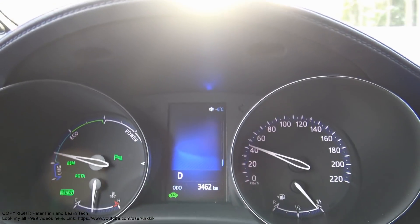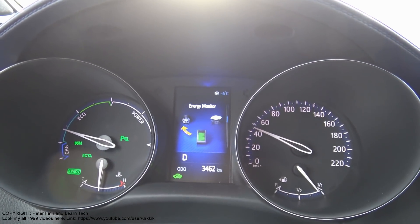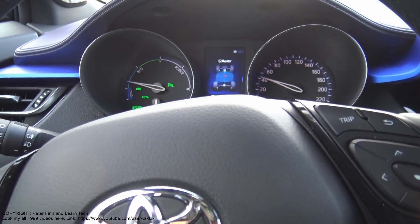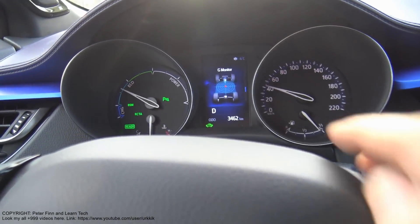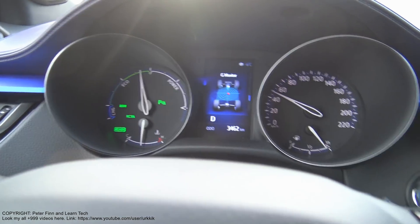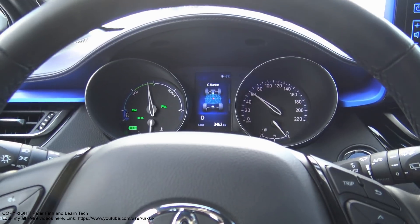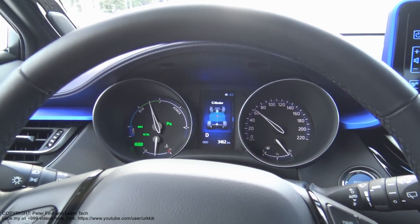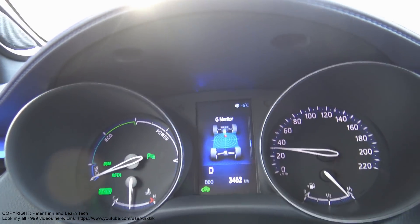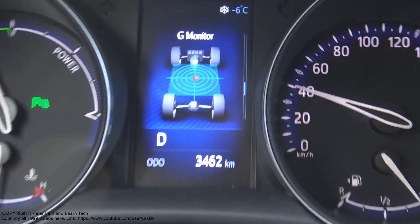I can change these settings in this central area. When I rotate and press that again, those settings change. And now there is the G-monitor view - and this is cool stuff! Because I can do a test: when I brake - this is my brake pedal, look - now I brake hard. The G-monitor gives those results. Let's go look at that closer.